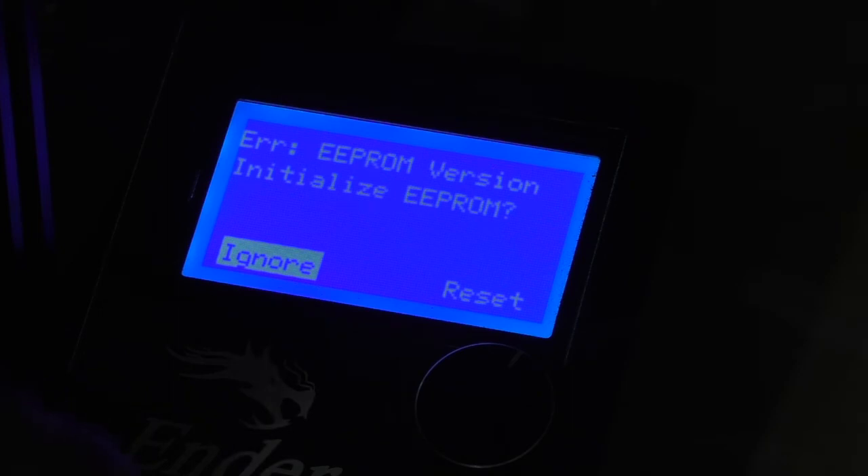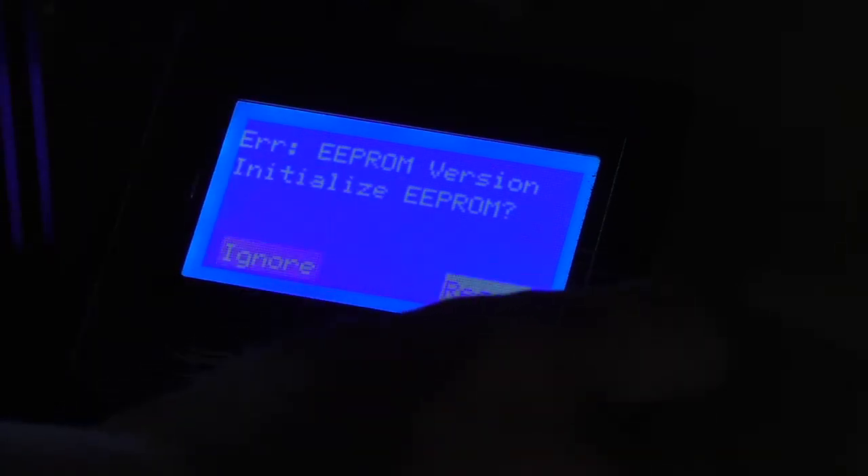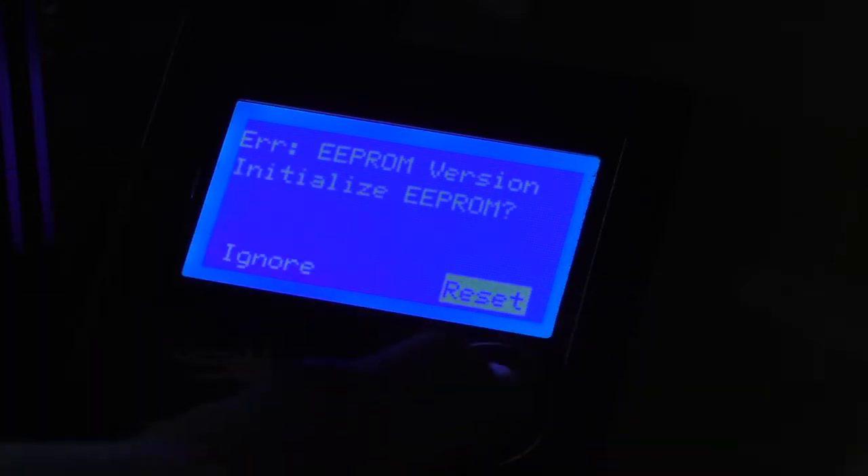The first time you boot up the printer after installing new firmware, you'll probably get an error message like that. So if you just go to reset the EEPROM, that shouldn't come up again.